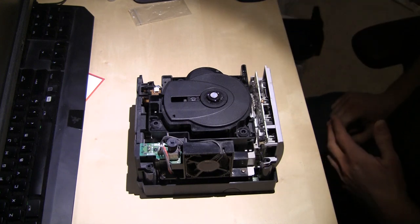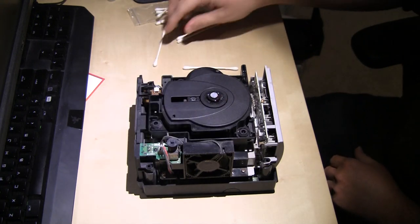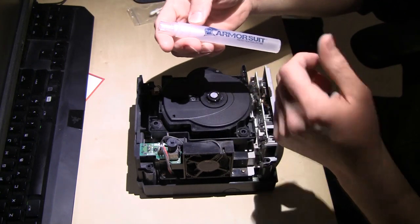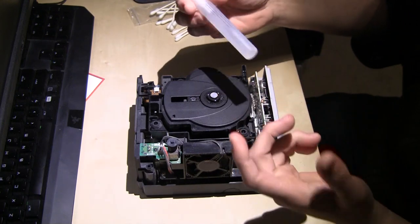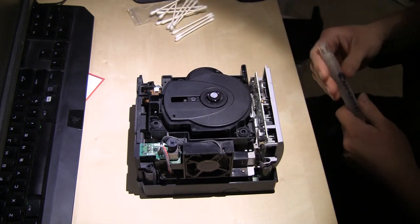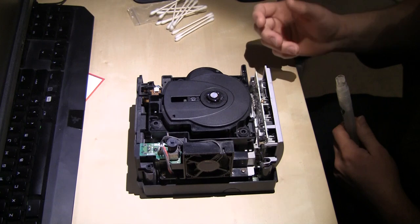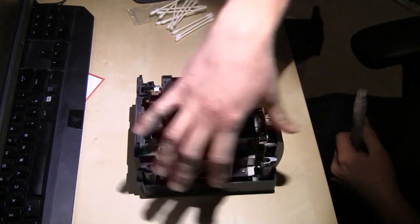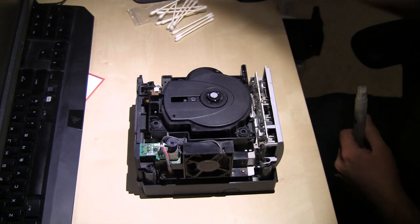To do that and make it easier, I have some q-tips and some rubbing alcohol that I put in one of these small bottles that came with screen protectors for my phone. I emptied it out and put rubbing alcohol in it, so it makes it a little easier to apply to the q-tip. I'm going to focus on the dirt over here and maybe on this side, and then go for the lens.